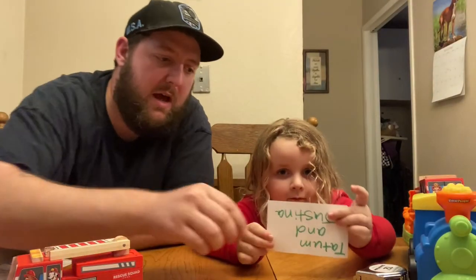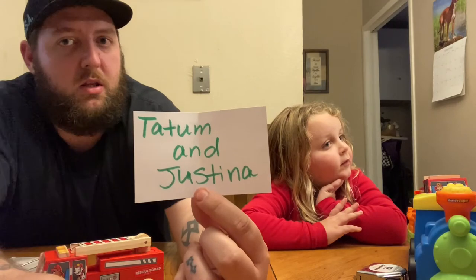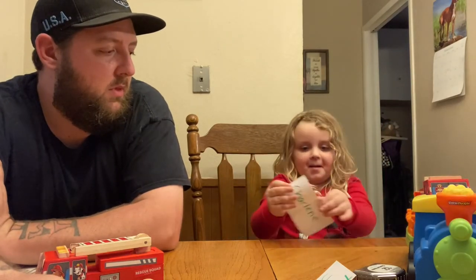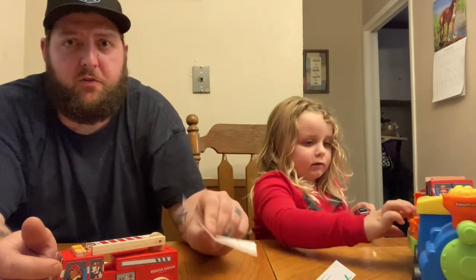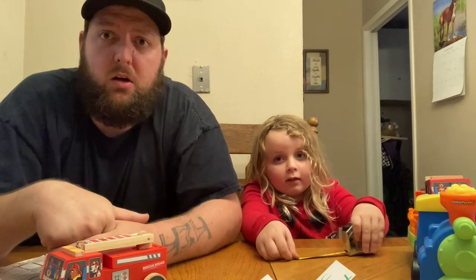Right now we've got the treasure chest out for the advent calendars and we're doing our drawing. Amy's going to pick the names. We only had a couple people send emails, so there's a good chance you're going to be a winner. Our first winner is Tatum and Justina — that's a winner! And our second winner is Charlene. We'll be emailing you for your information so we can send out the advent calendars and find out which ones you wanted.